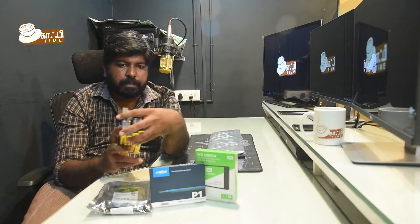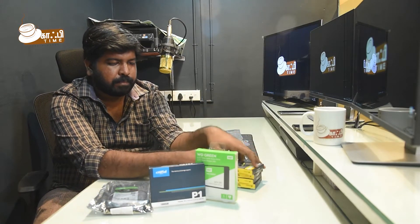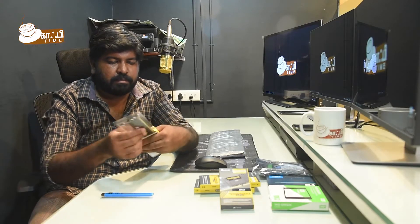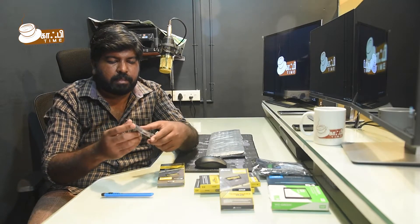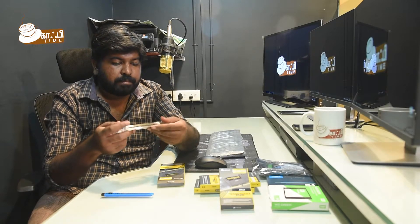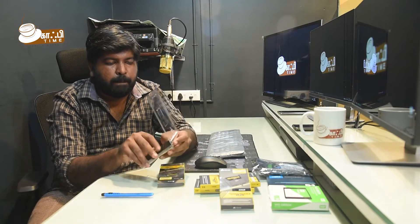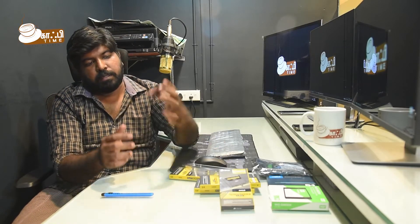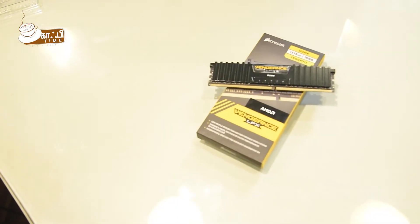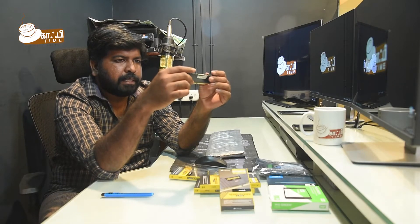Let's unbox it. This is a sealed packing. Let's open it. This is a 16GB RAM DDR4 type, running at 3600MHz.